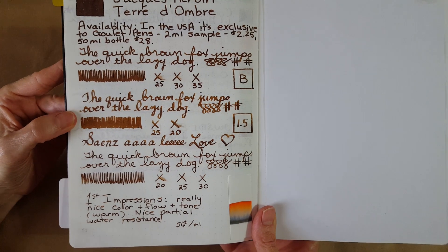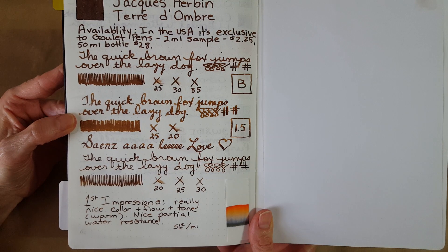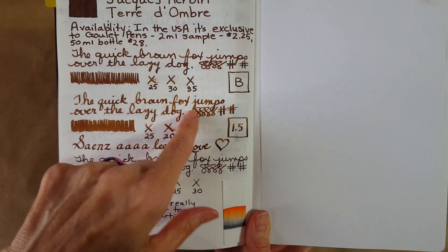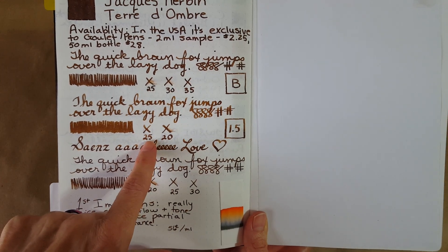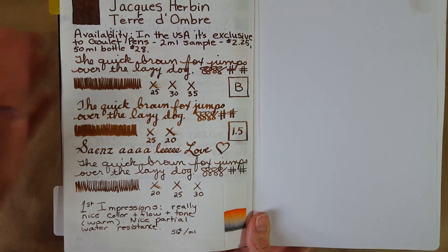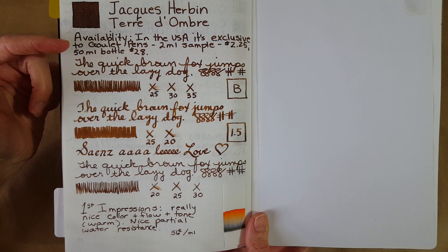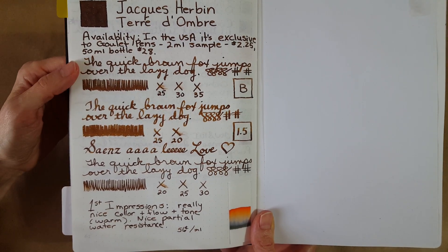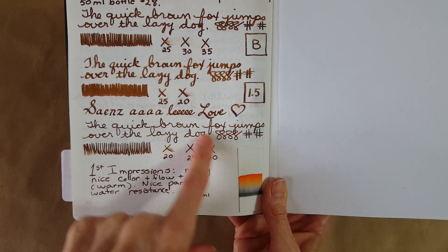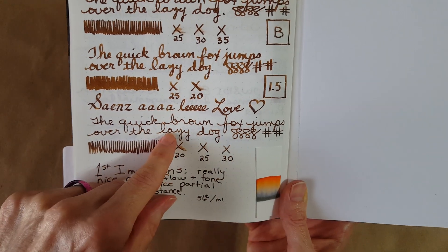It's our first cool front — we've been sweltering down here in Texas, so it's very welcome. In the stub nib it took about 25 seconds to dry. I started to see a little more shading, but I want to look over some other samples too, because I got some shading in the broad nib on different paper as well. The fine nib took 30 seconds to dry, and there were places where I could really see quite a bit of shading coming through.